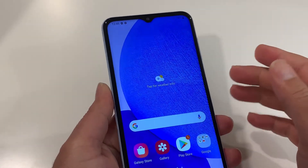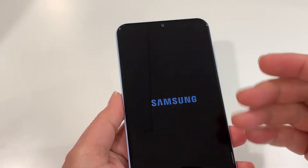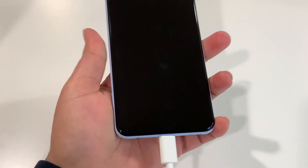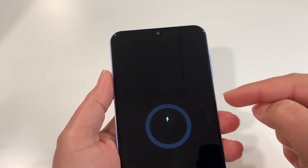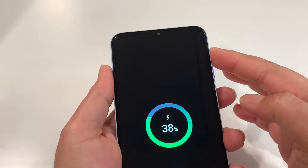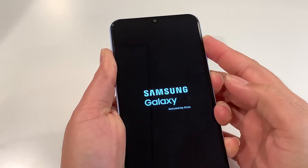To do the hard reset, your phone should be turned off. Press the power key, tap power off one more time, and wait until your phone is completely off — you're going to feel the vibration. Now your phone should be connected to the charging cable and charging. The two-key combination you need is: press and hold the power key and volume up together until you see the recovery mode. Press and hold.